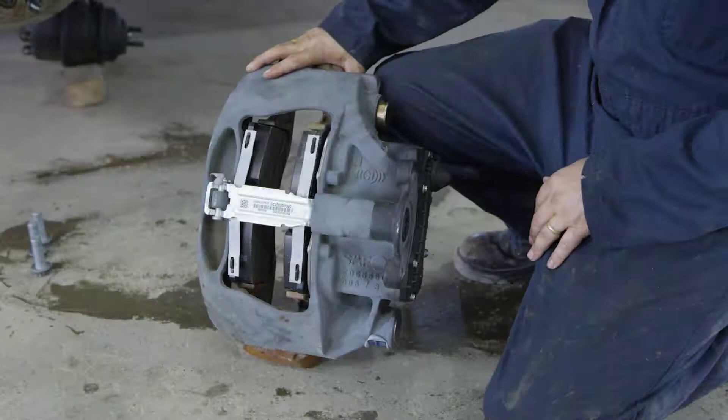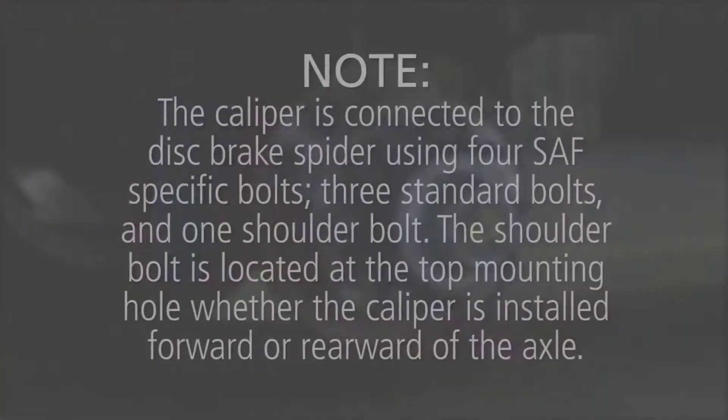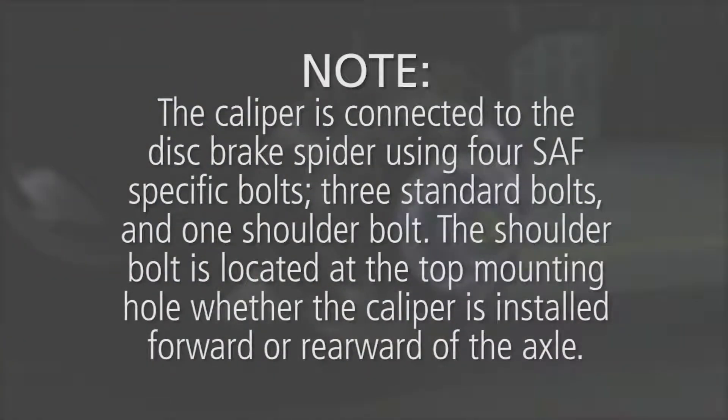To reinstall the caliper onto the brake spider, use four new SAF-specific brake caliper bolts. The caliper is connected to the disc brake spider using four SAF-specific bolts: three standard bolts and one shoulder bolt. The shoulder bolt is located at the top mounting hole whether the caliper is installed forward or rearward of the axle.